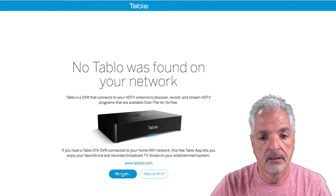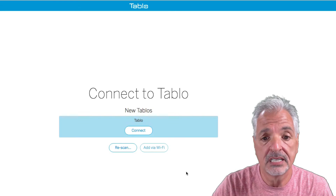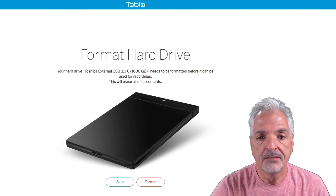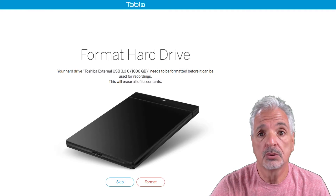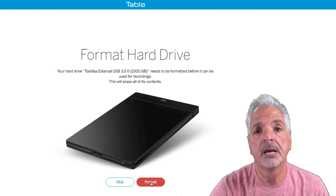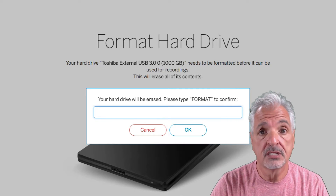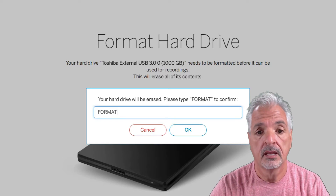It says 'Connect to Tablo — new Tablos' and it seems to have found my device, so I'm going to click Connect. The next step is it wants to format the hard drive, which we definitely want to do so the Tablo can store recorded content on the external hard drive. I'm going to click the Format button. We get a message: 'Your hard drive will be erased — please type format to confirm.' So I'm going to type format in the text field and press OK.